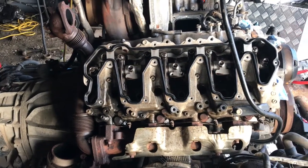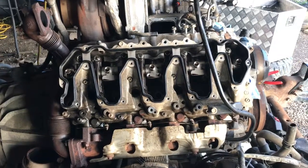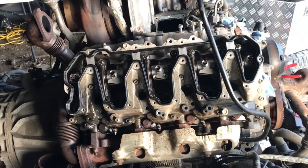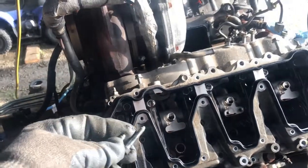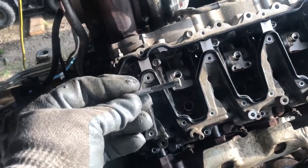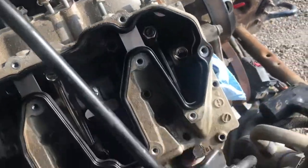Got quite a ways today — got to get these heads off, get them ready to go to town so they can get decked and fired and whatever fancy stuff we're going to do to them. Check all the guides and everything like that. Pulling off the lower valve cover — it has these little bolts going all the way around and in the middle. Pull those all out all the way around.